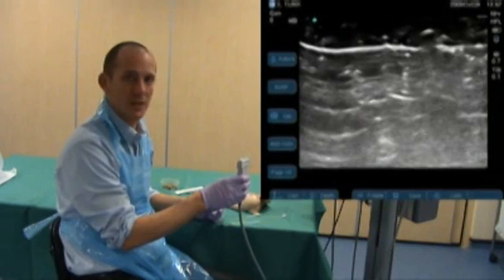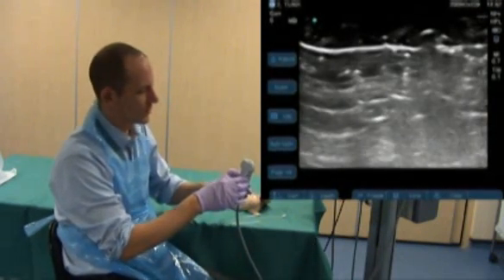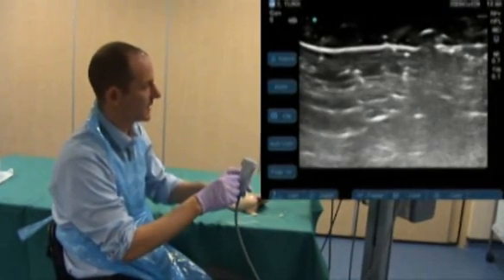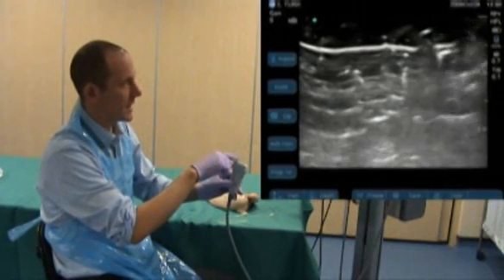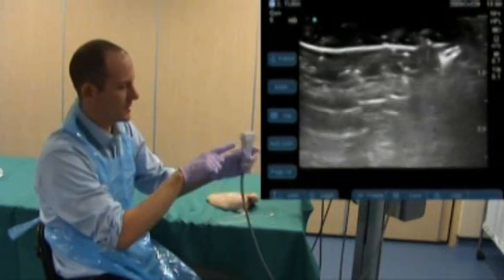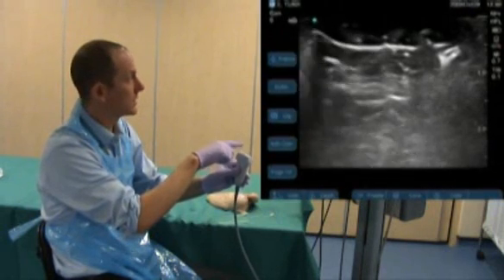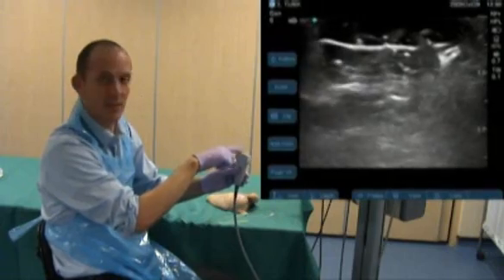The next step is to orientate your probe. I like to orientate the left side of my probe with the left side of the screen, and I do this by tapping. Here you can see when I tap, the right side of the screen is moving, but I'm tapping the left side of the probe. This can be confusing, so I turn the probe around. Now when I touch the probe on the left, the screen moves on the left.